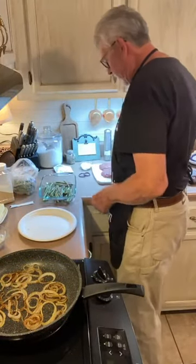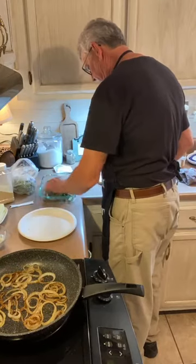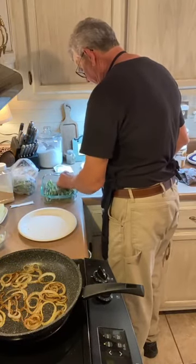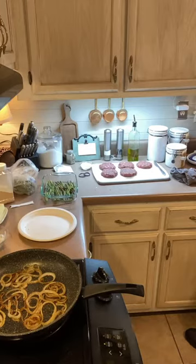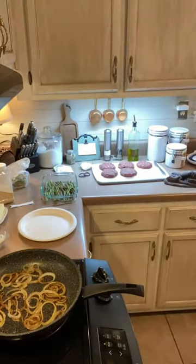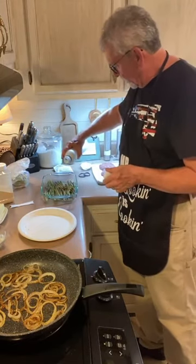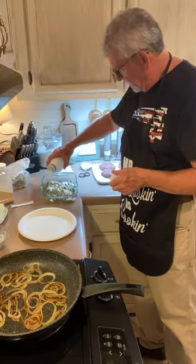For the asparagus: drizzle a little bit of olive oil on there, then turn those just to coat them. Then we're going to take heavy whipping cream and drizzle a little bit of that over, just to kind of coat the bottom of this casserole dish.